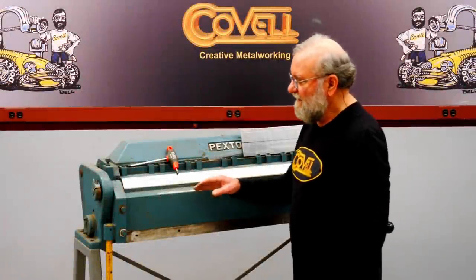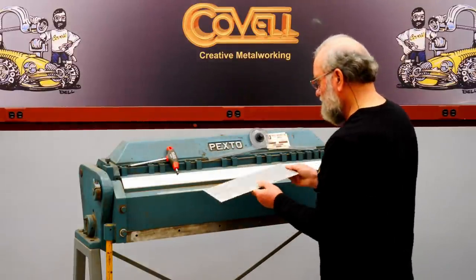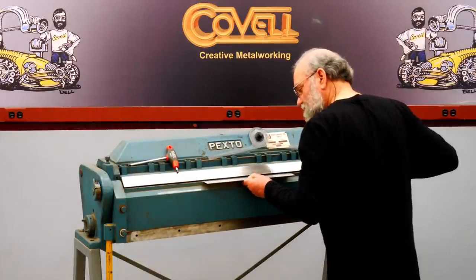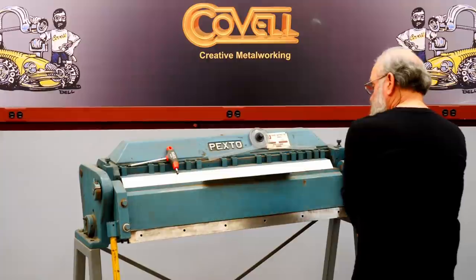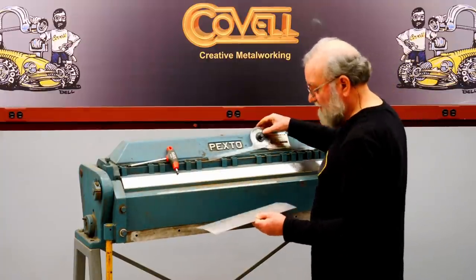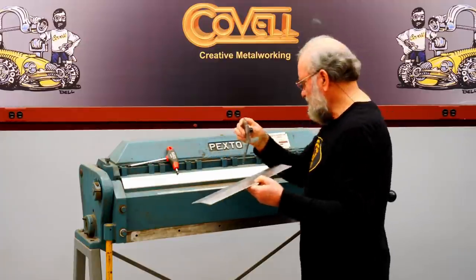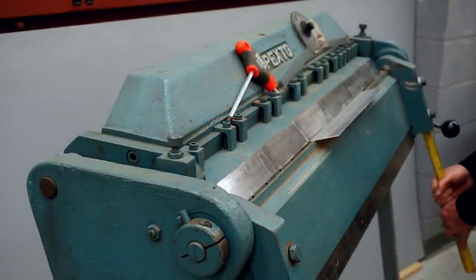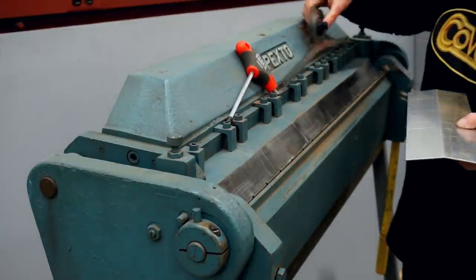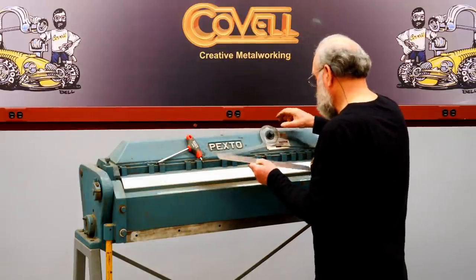I'll trim the waist off this now, and then we can do the bending. This is my bending brake, and it has a stop on this end that limits how far it can bend. I'm going to make a test piece — I'll put a center line on it, get it clamped in the brake, and make a bend and measure it. My goal is to have a 15 degree bend, and I've set this protractor to 15 degrees. After a couple of small adjustments, that is just about perfect, so I'm going to lock the angle stop in place.